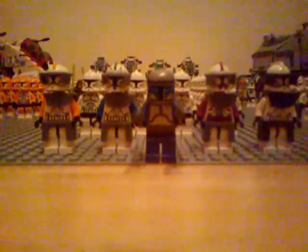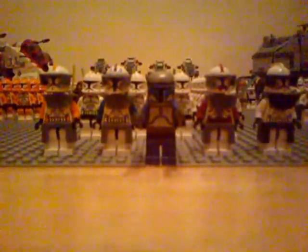Hey guys, LEGO Star Wars 888 here, back with another LEGO Star Wars video. This time I'm going to be doing a video showing you my entire Clone Army.